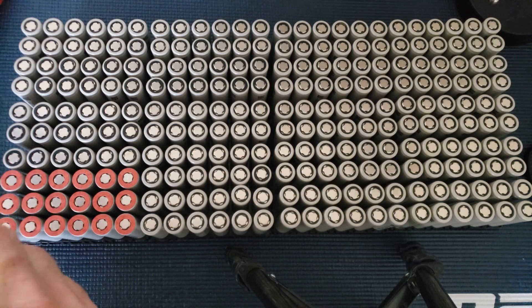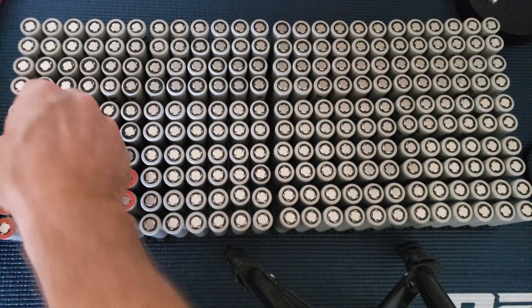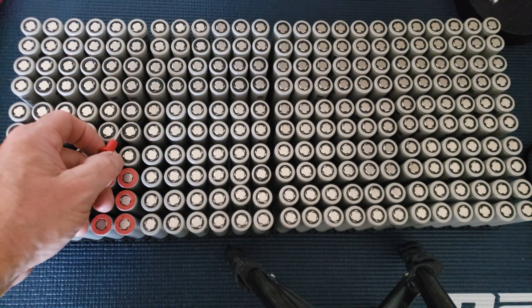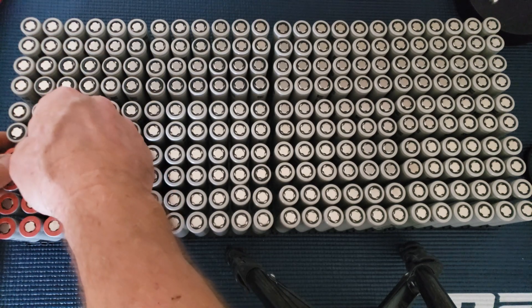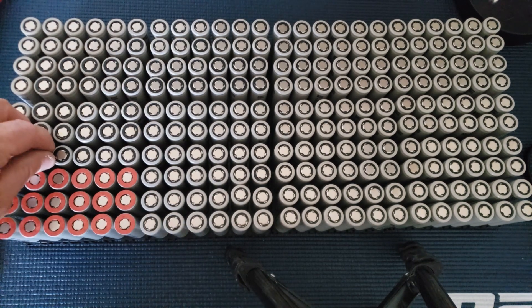I'm putting these stickers on the positive side of the batteries. On these cells, this is positive and right next to it is negative — right down the can. That's how close you are to a fire, so I think putting these on is definitely worth it, just giving it that added bit of protection.